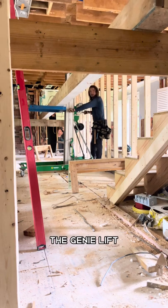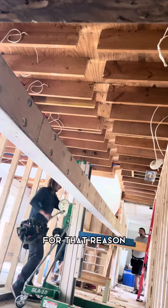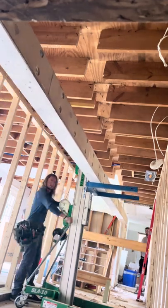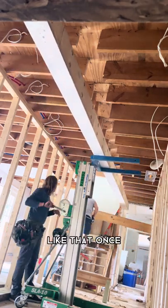I also needed to switch the fork on the genie lift to go above the track, so that's also worked for that reason. Now look at my face — I look so calm right now — and then I start struggling because it wasn't necessarily easy to rack this thing up like that.